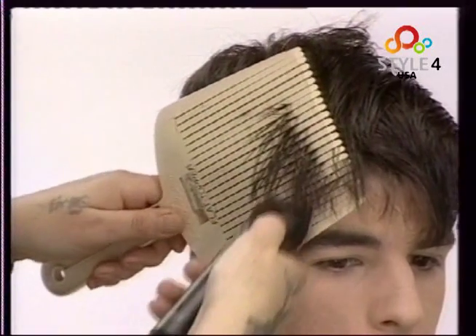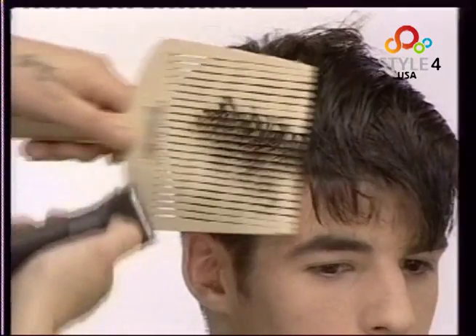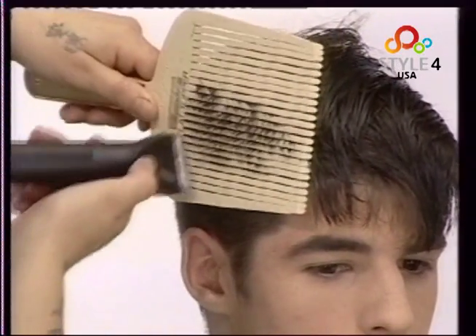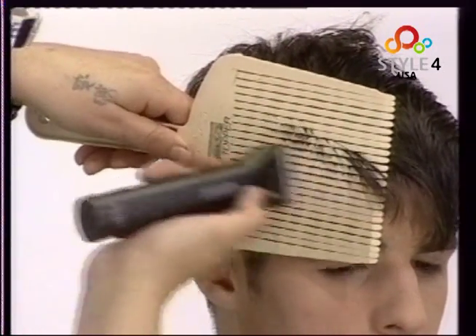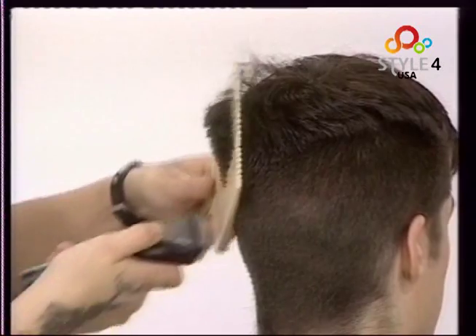Now we work the flat topper and clippers. In this style we angle the cut from the very short lower layers to the longer length on top.